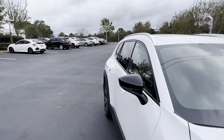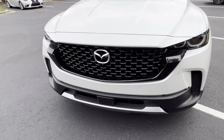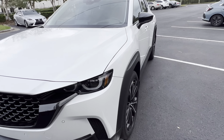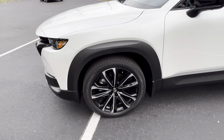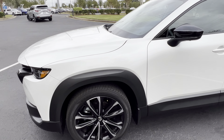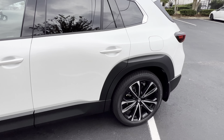The fender kicks out, the rear kicks out — they look really strong. You've got parking sensors on the front, radar for all your safety sensing, and the camera on the windshield. You've got 20-inch wheels. It's a 2.5 twin-scroll turbo engine — 227 horsepower, 310 foot-pounds of torque. If you put premium gas in, you get a little more horsepower out of it.